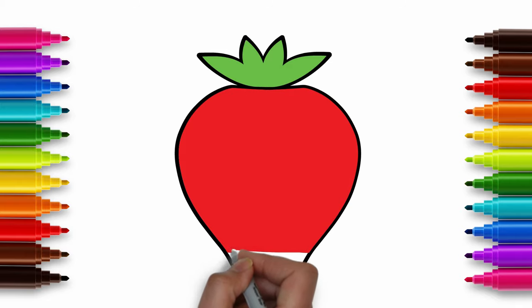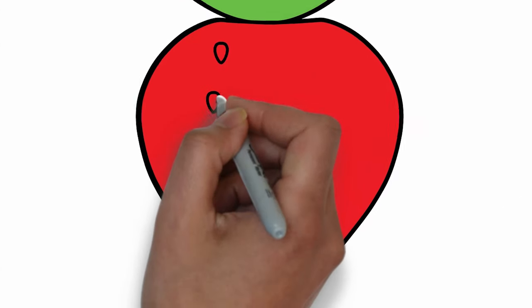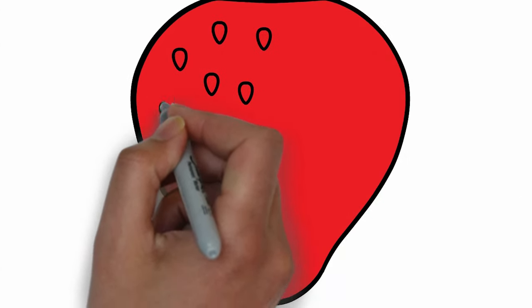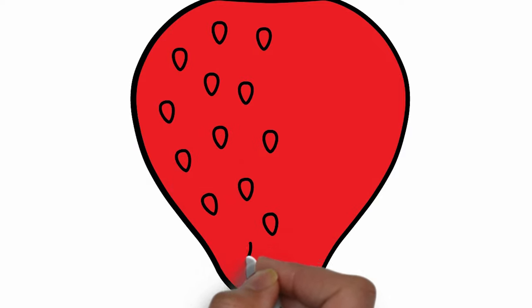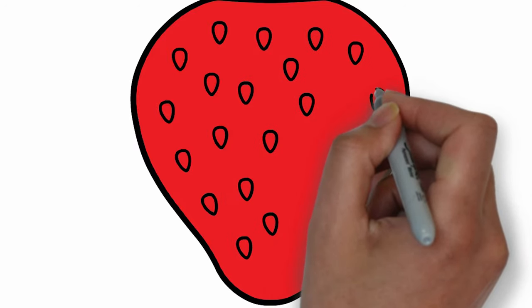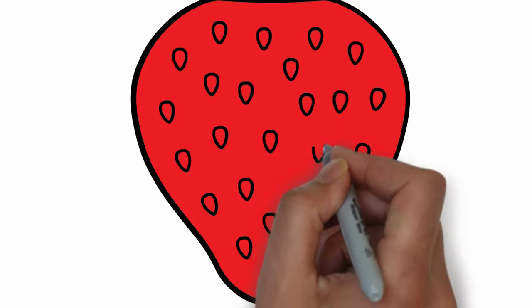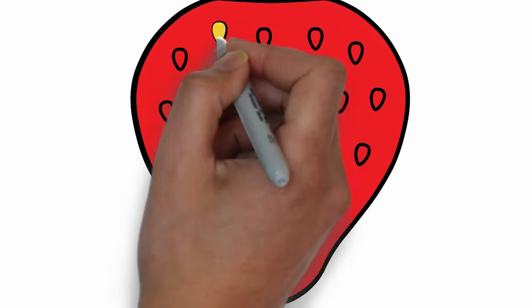The yummiest fruit of all, and healthy too! And now draw the seeds, just like this. Colour them in with yellow.